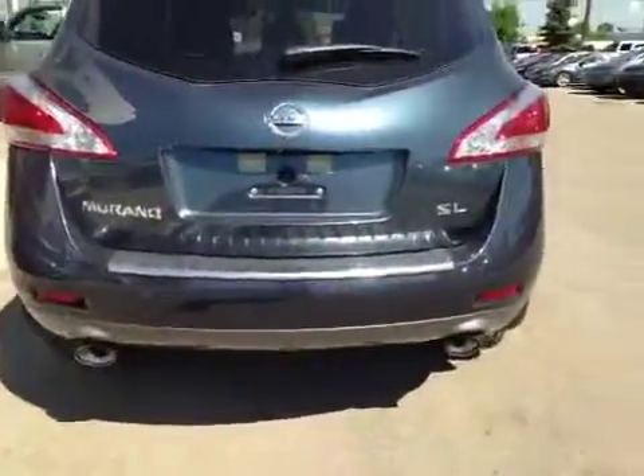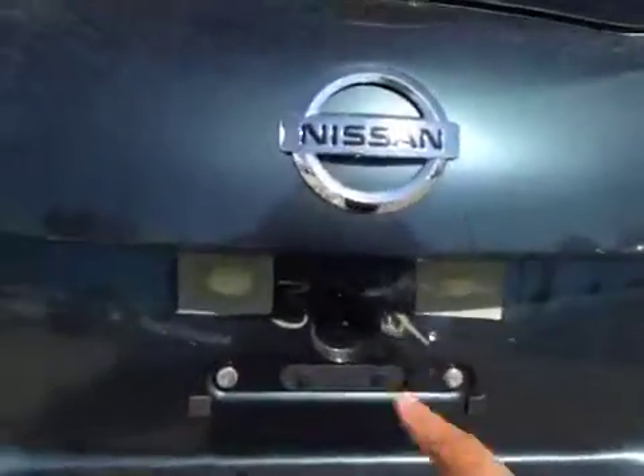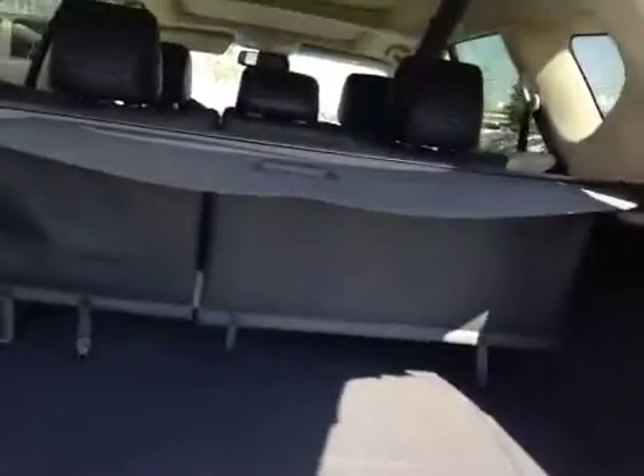Let's check out the trunk. You can do so just by pushing this button — you have a power liftgate. Your backup camera's right there. Decent-sized space. You have an interior cargo cover, as well as some extra storage underneath, and your compact spare tire and jack underneath there. You also have a power outlet on the side. Once you're done, you can just push the button and it'll close.